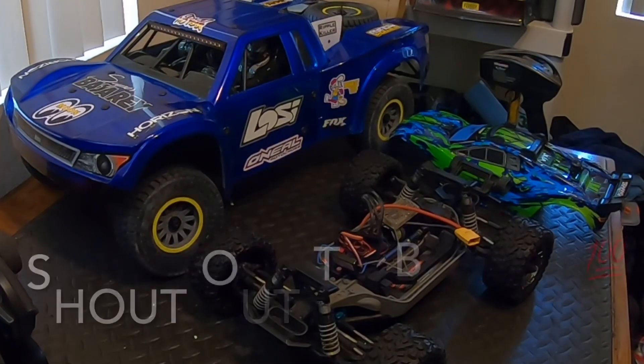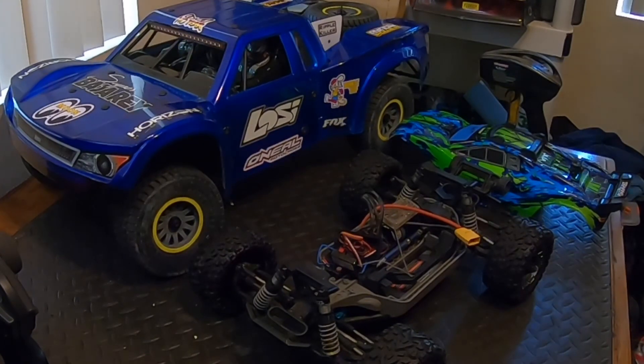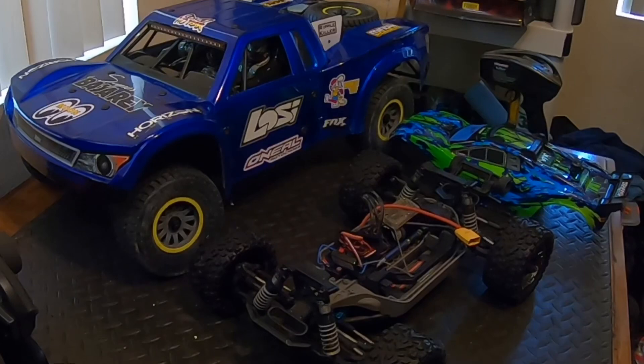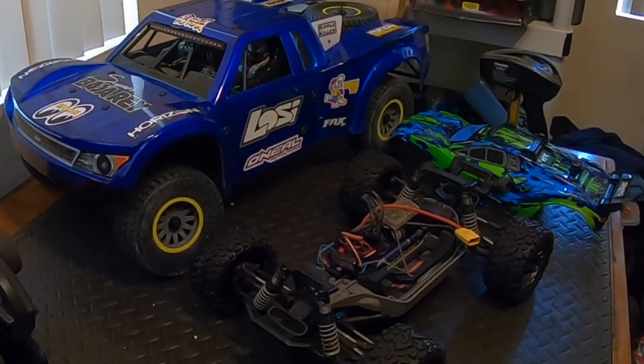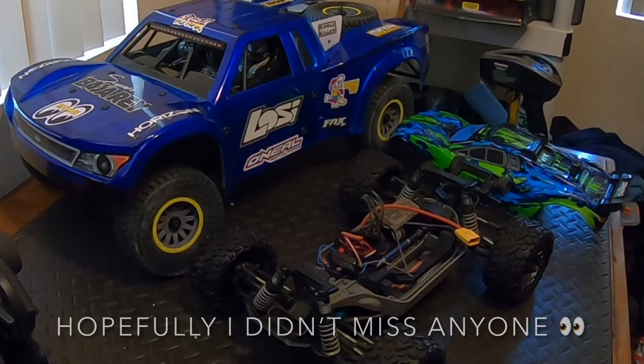I want to thank everybody — I'll mention part of their names. Cheyenne was one who purchased. Miguel had purchased. Joe had purchased. Salomon had purchased twice — two different RC cars. Rod had purchased. And then Anthony. All you guys, I want to say thank you.